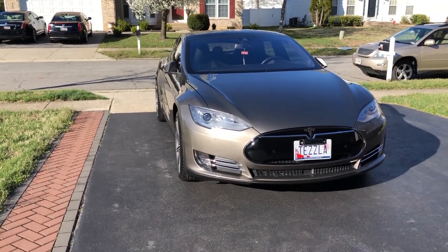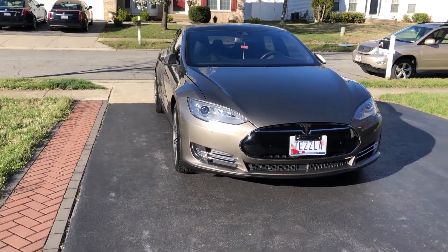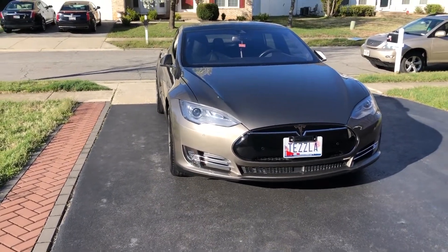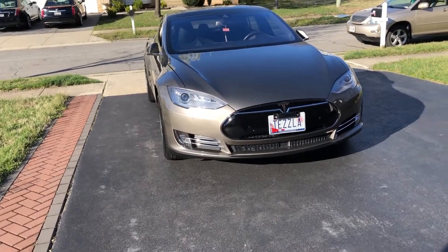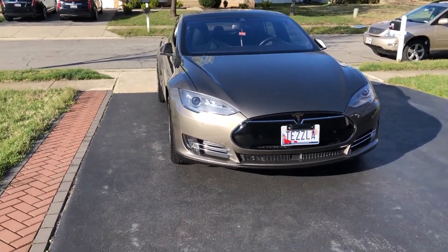What I did yesterday was spray Iron X on the car as a decontaminant, rubbed it in, then washed it off. Then I had some clay bar lubricant, sprayed the car down, and rubbed the clay bar in — like silly putty.